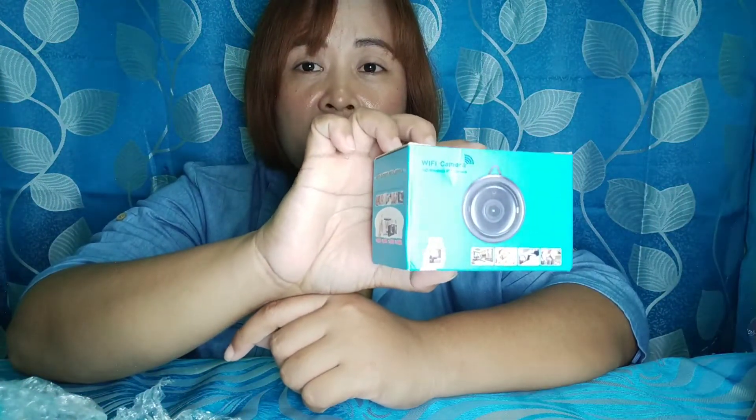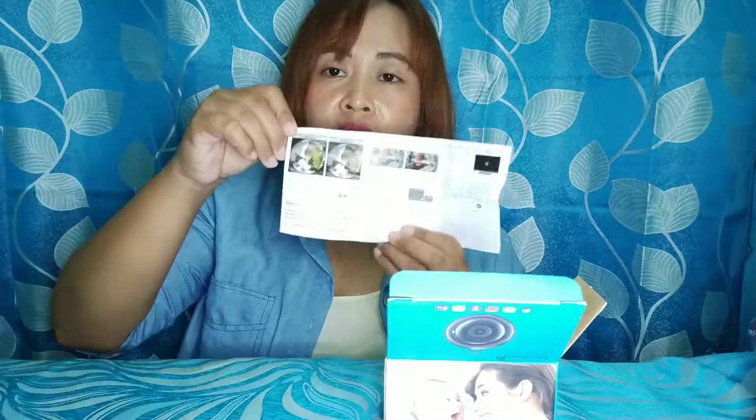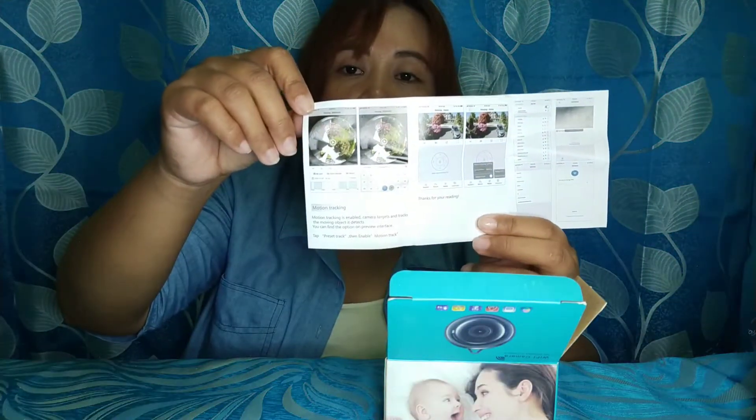So ito muna ipapakita ko sa inyo — ito yung tinatawag nilang wifi camera, HD wireless IP camera. Yung alam nyo, i-coconnect nyo na lang sa mga cellphone ninyo, doon nyo na lang i-monitor — kumbaga sa mga cellphone ninyo. Ito yun siya, subukan natin buksan. Ito yung mga sample na kuha na patwari.